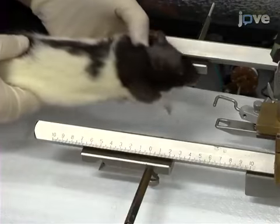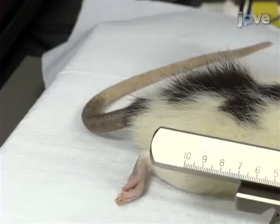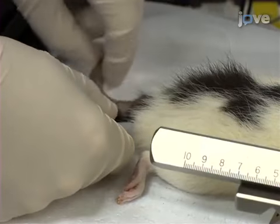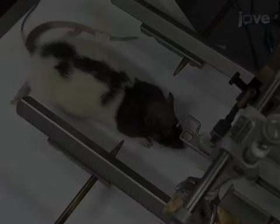Place the rat in the prone position on a homeothermic plate, then insert a rectal probe to maintain the homeothermic plate at 37.5 degrees Celsius.